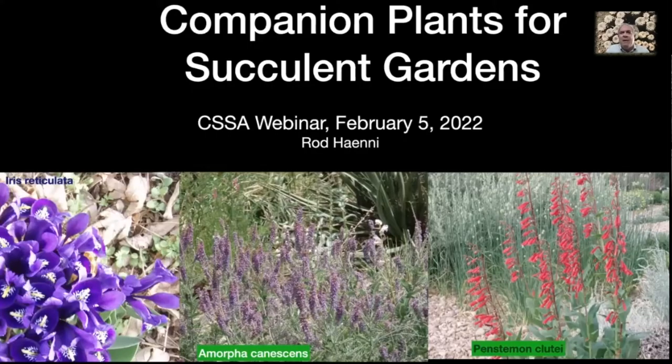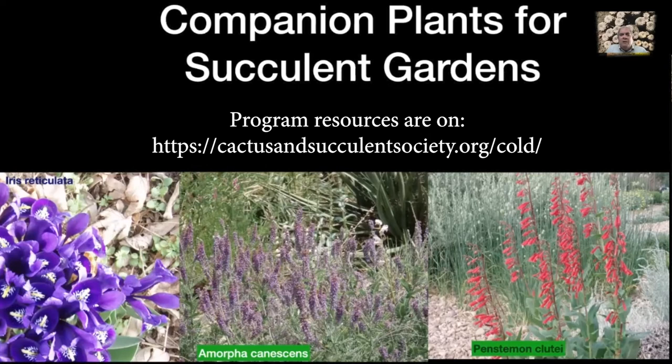What I'm going to be talking about today is companion plants for succulent gardens. Since I live in Colorado and we have a cold climate, a lot of the plants I'm going to be discussing are going to be most suitable for zones four through seven, but there's certainly a lot of plants in here that can be grown anywhere in the United States and many places across the world.